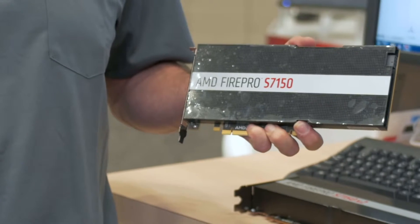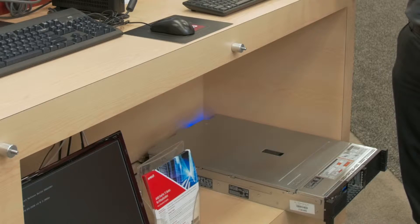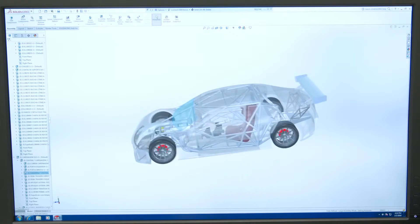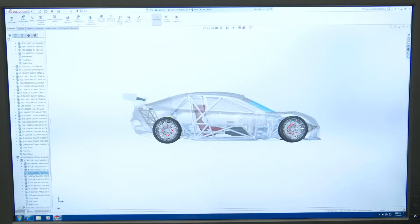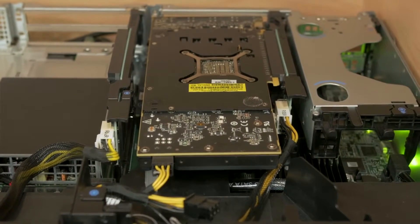With Dell, we're showing a technical demonstration of our S7100 series cards in a Dell R730 server. We can have multiple users and multiple unique sessions running on one single box. The smoothness and the ability to rotate and render images and do design is really now no longer limited to just the workstation. What you get with a hardware-based virtualised GPU is a fully featured GPU that allows you to support OpenGL, OpenCL, as well as DirectX applications natively within the virtual environment.